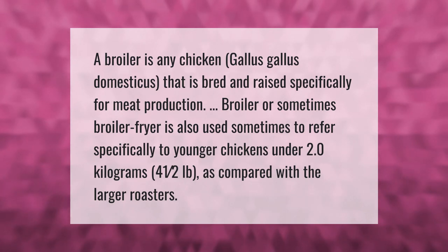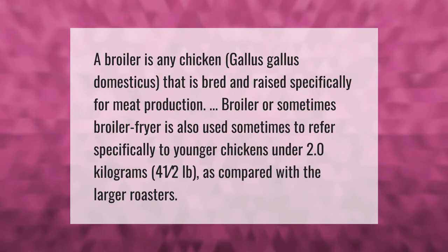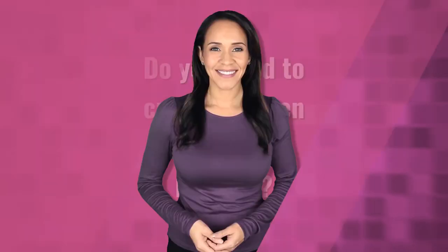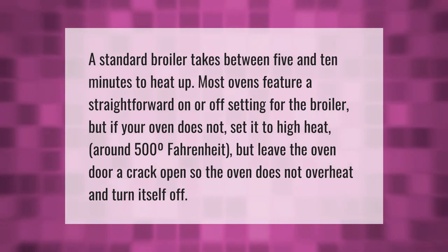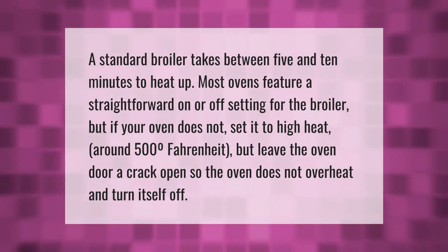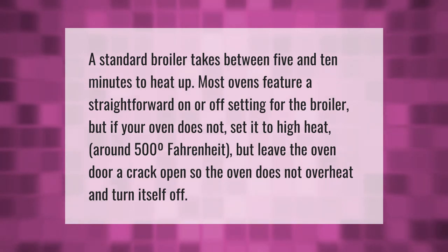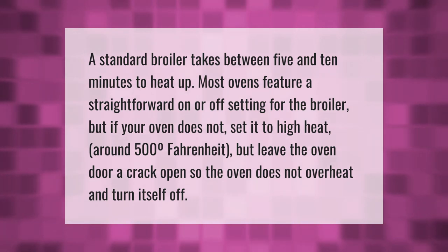A standard broiler takes between 5 and 10 minutes to heat up. Most ovens feature a straightforward on or off setting for the broiler, but if your oven does not have that, set it to high heat — around 500 degrees Fahrenheit — but leave the oven door a crack open so the oven does not overheat and turn itself off.